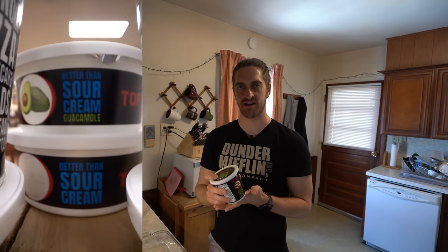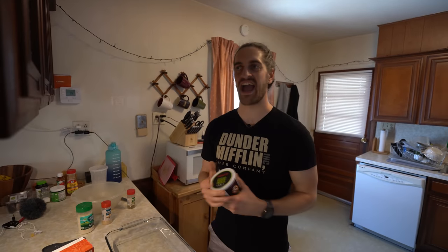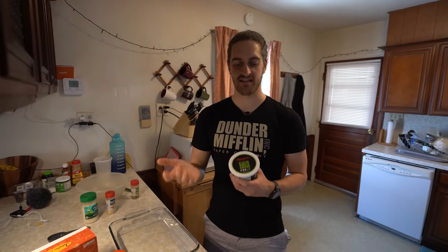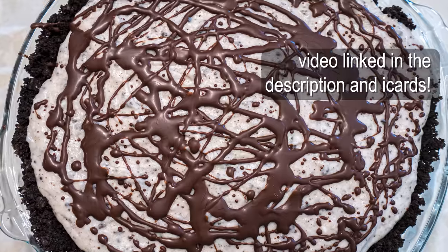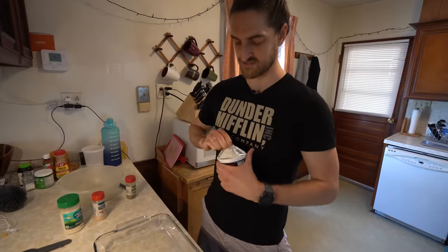Tofutti recently hooked me up with a bunch of their products and on Instagram I asked what do you guys want me to make. Half of the people said cheesecake and the other half said stuffed shells. I already made cheesecake for Easter so I'm going to make some stuffed shells now.